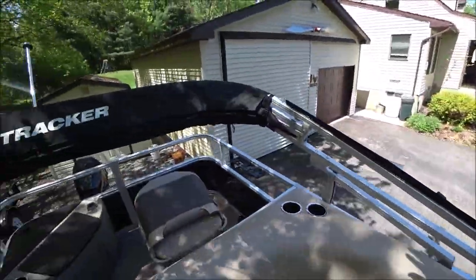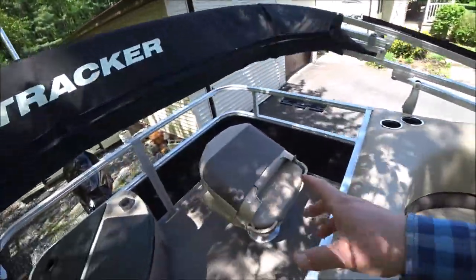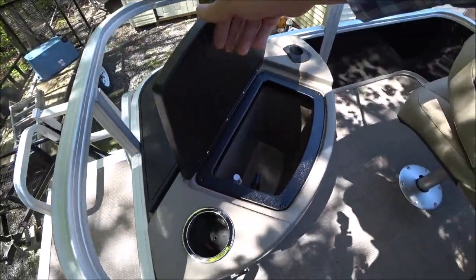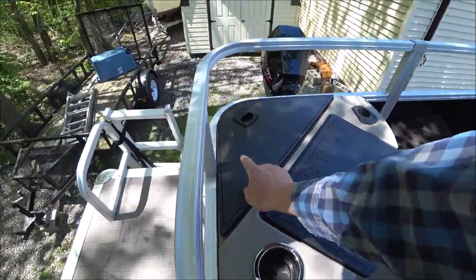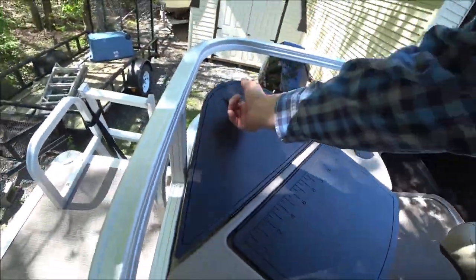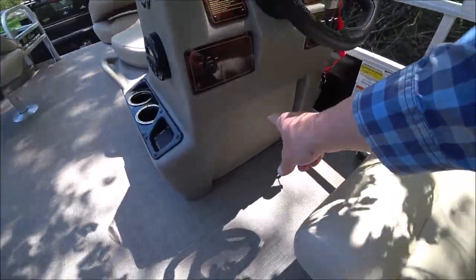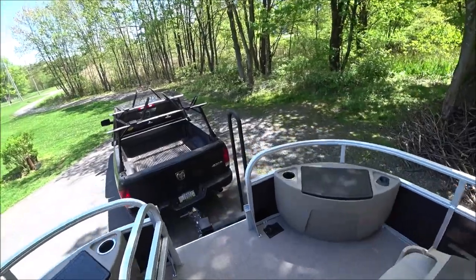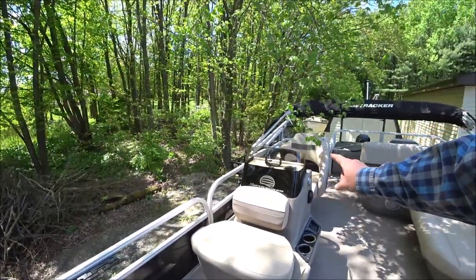We have the bimini top, which we can flip up. It does come with a nice cover. There is another seat in the back. We've got rod holders there. This is a live well — you can see we can run water into that. Battery storage is here; there is the cranking battery. Under the console is a battery box. If you want to put a trolling motor on this boat, you can hook it in there, and that's pre-wired back for a second battery.